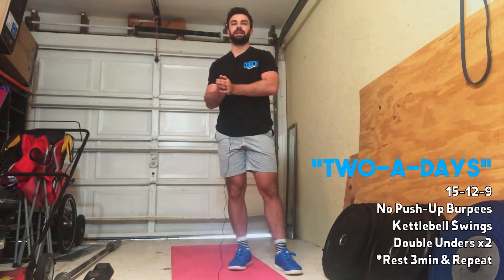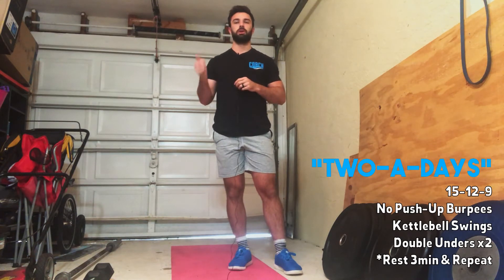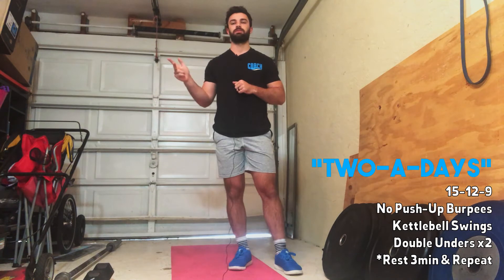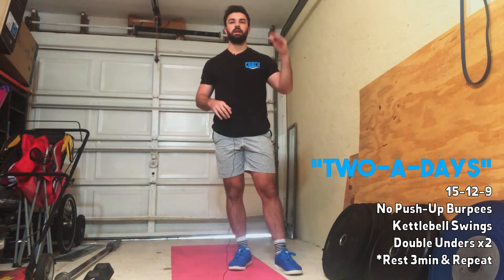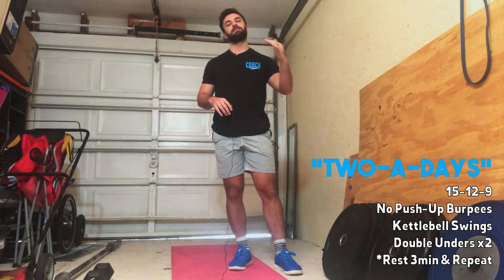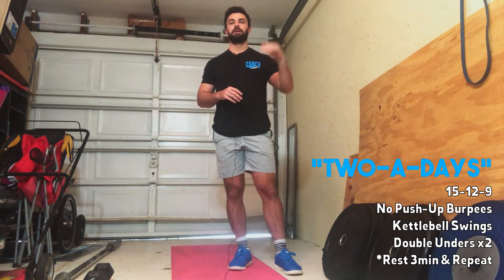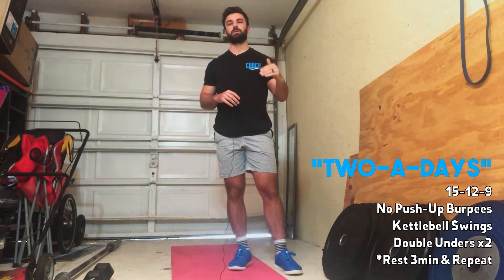When we're done, we're going to go into the workout. The workout today is two-a-days — this is a 15-12-9 workout. The movements are no push-up burpees, kettlebell swings, and double unders times two. So it'll be 15 no push-up burpees, 15 kettlebell swings, 30 double unders. Then 12-12-24, and then 9-9-18.